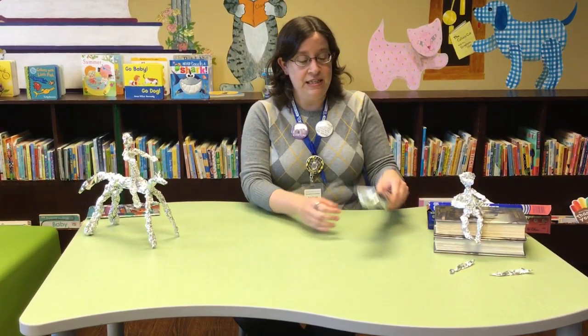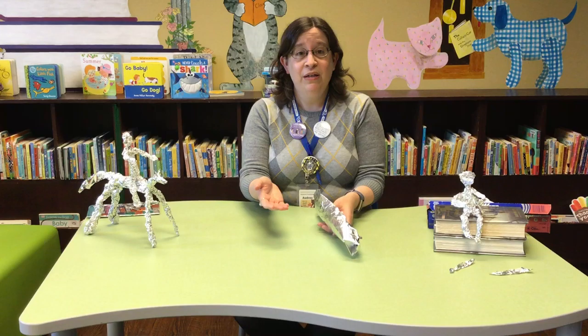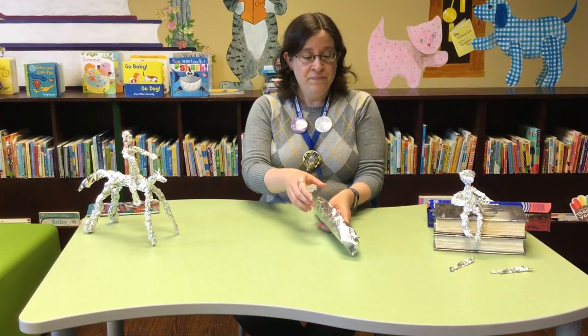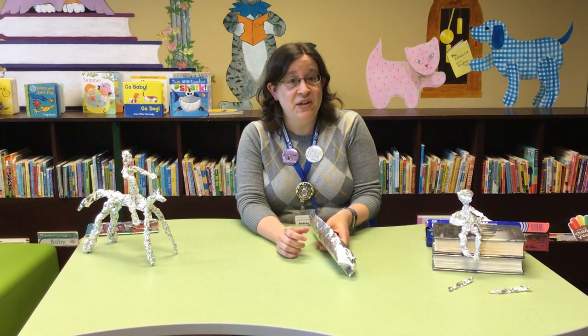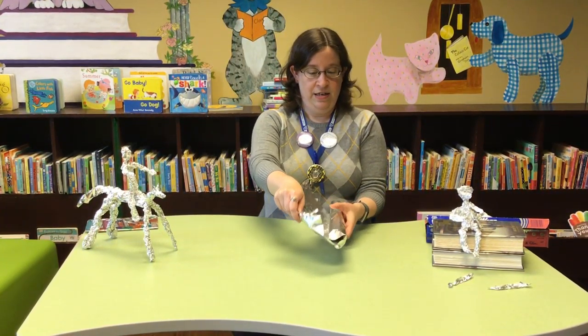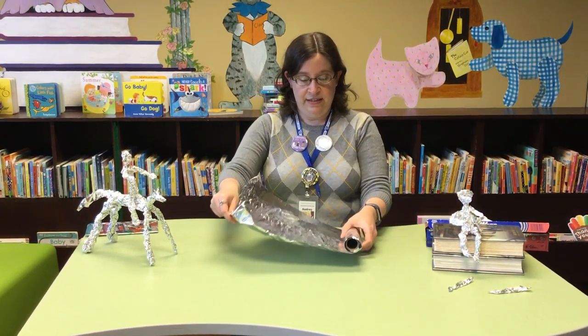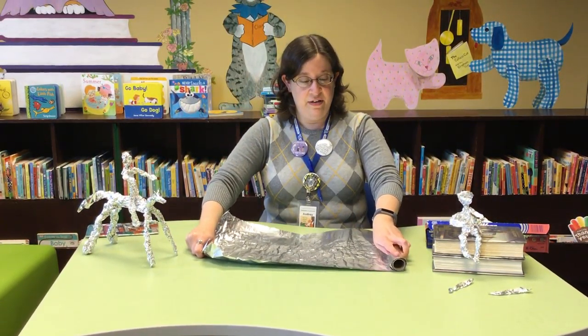So how do you make these tin foil sculptures? It's super easy. All you have to do is crumple up tin foil — that is all. I'm going to try not to talk and crumple at the same time so that you can hear me. So you start by getting just a rectangle of tin foil.